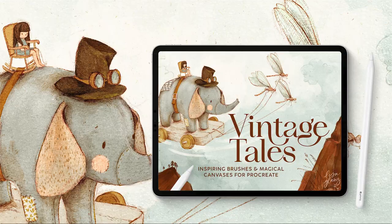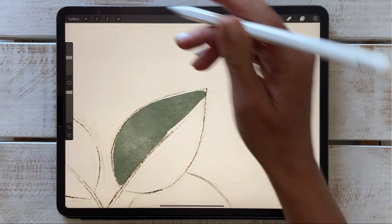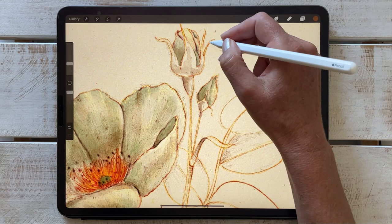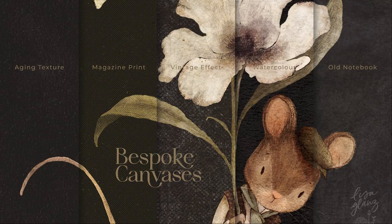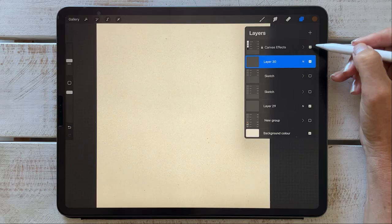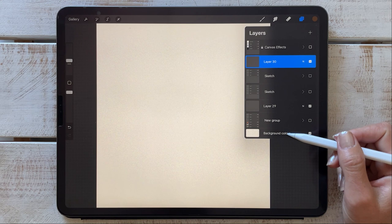Hey everyone, it's Lisa here. In this tutorial I'm going to give you a quick overview of the brushes for the vintage tails, and then we're going to move on to some tips and tricks that I use in my work to achieve a real vintage look. I'll be using the aging texture canvas in this demo, but first I want to turn off the texture so that we can explore the texture of the brushes without the canvas effect for now.